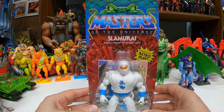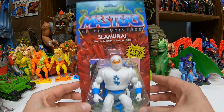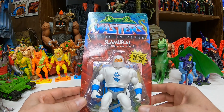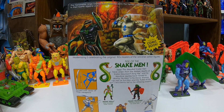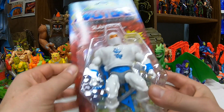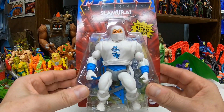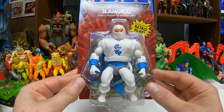Alright, here we go — Masters of the Universe Origins. We got Slamurai finishing out Wave 13. Really cool white ninja. I like the look of it, it really pops. We got Slamurai, the heroic master of martial arts, in that Snake Men packaging. On the back we're treated to some cool artwork with Slamurai battling some customized mix-and-match figure that I guess is becoming part of the lore — hopefully we'll get him too. 'The honorable ninja warrior from Bushido joins the heroic warriors of Eternia in their battle against evil.' So it's a repaint of Ninjor, straight up, but it's cool — I'll take as many variants as we can get. Got a cool symbol and different color weapons and accessories. Looks nice.